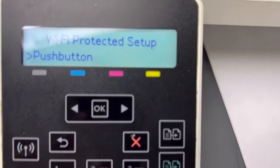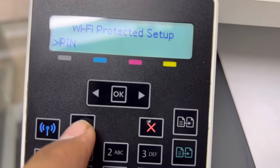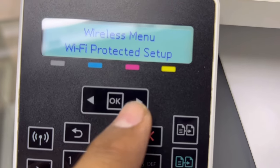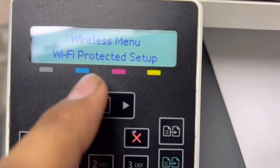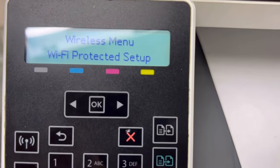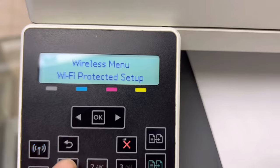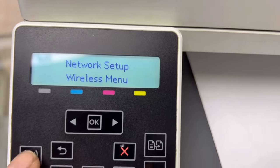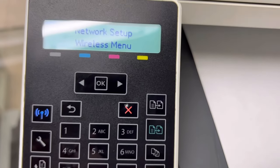The Wi-Fi Direct option is used to connect directly with your smartphone. The network name appears here and the password also. You can print directly from single devices — it's called Wi-Fi Direct setup. I hope you understand the matter. If you have any questions you can ask me in the comments about this machine. Take care guys, goodbye.